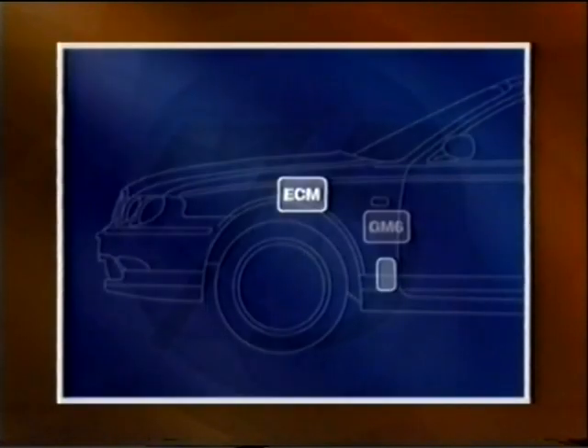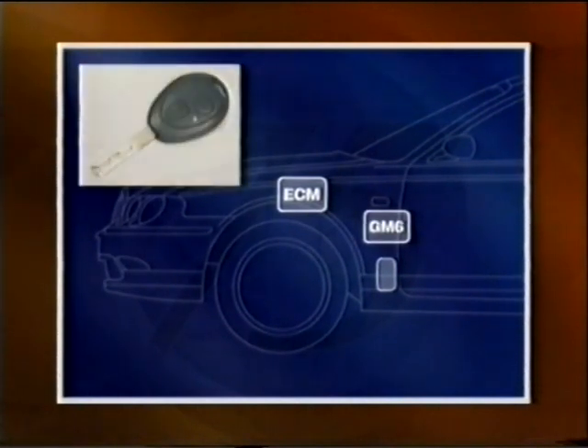The EWS3 immobilization system was covered in the introductory program, so if you haven't seen that program, we recommend that you view it before continuing.